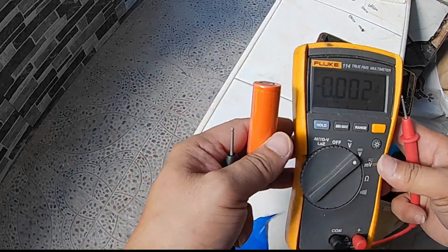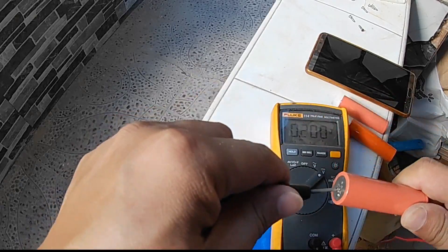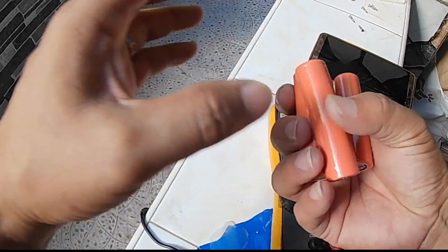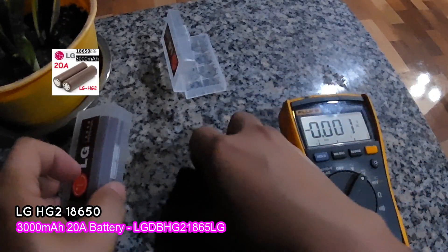Individually, all cells are dead with no voltage at all, so there is a need to replace them with new ones. For the replacement battery, since this uses an 18650 cell, I ordered one online. You can use the same 18650 cell but with a higher amperage or higher ampere rating.